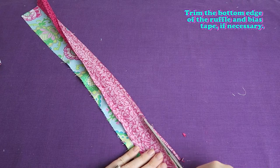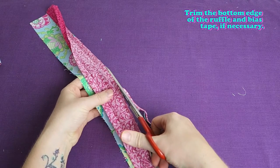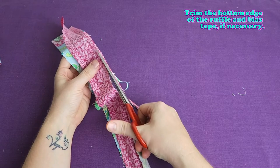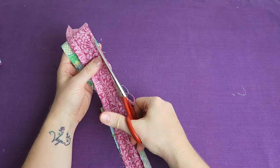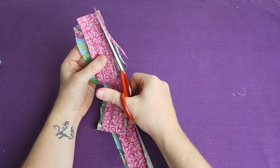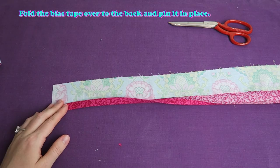Trim the bottom edge of the ruffle and bias tape if necessary. That just makes it a little bit easier to fold over the bias tape to the back later on. Fold the bias tape over to the back and pin it in place.